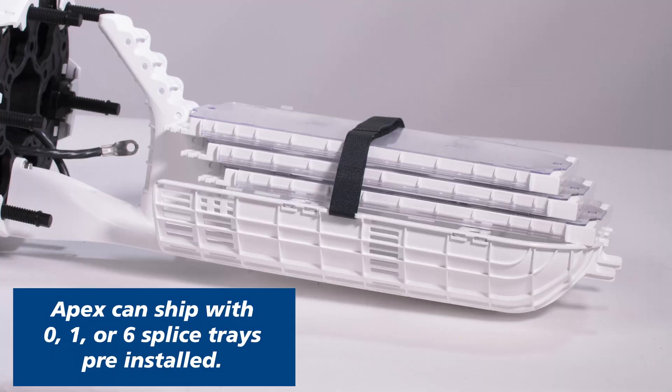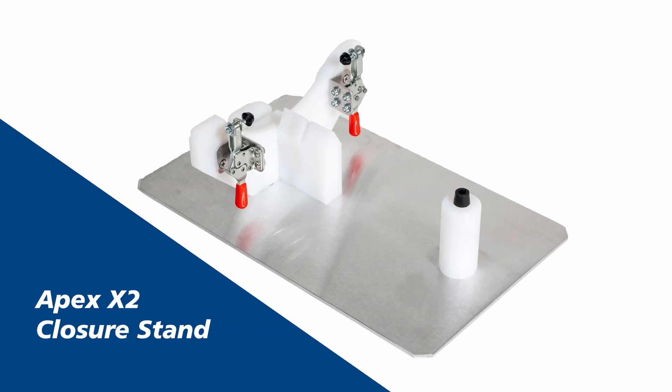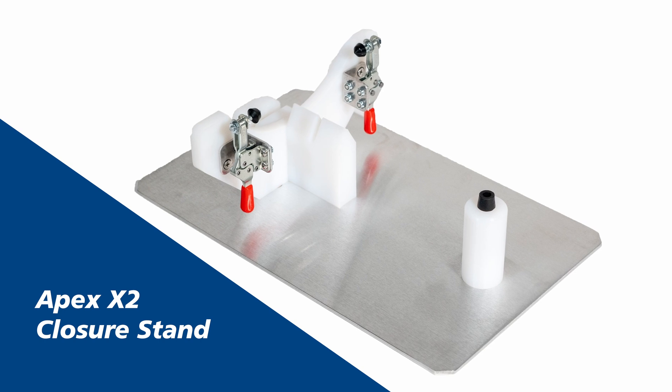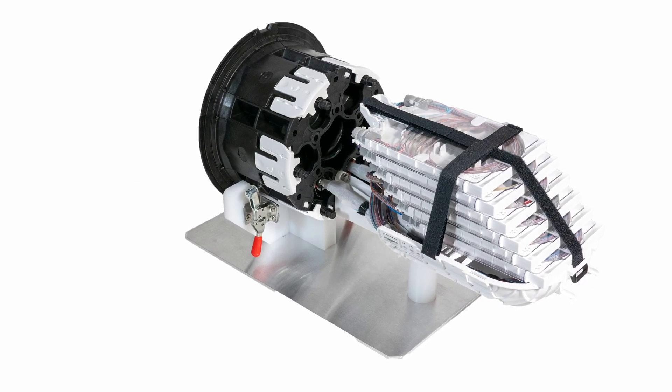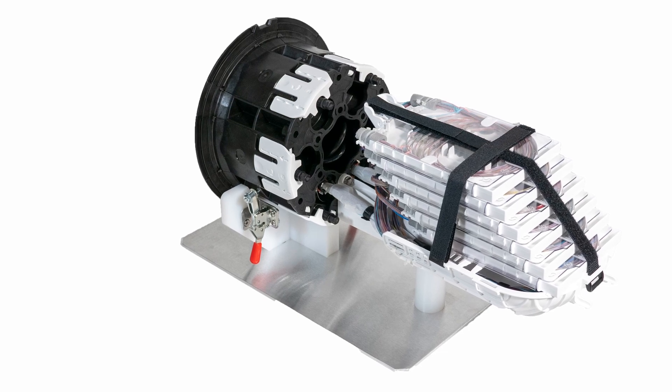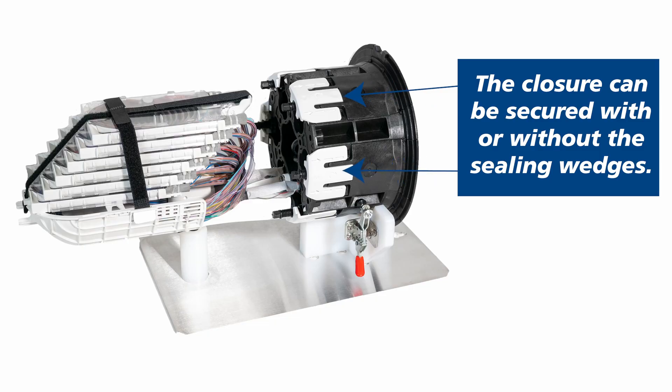Apex can ship with 0, 1, or 6 splice trays pre-installed from the factory. The optional Apex X2 closure stand will be used in this video. This stand allows the Apex closure to be secured in any one of six positions and provides maximum flexibility while working with Apex. The closure can be secured with or without the sealing wedges installed to hold the Apex base directly to the stand.